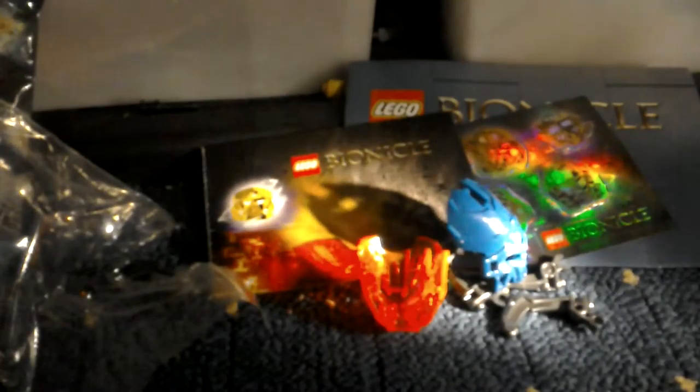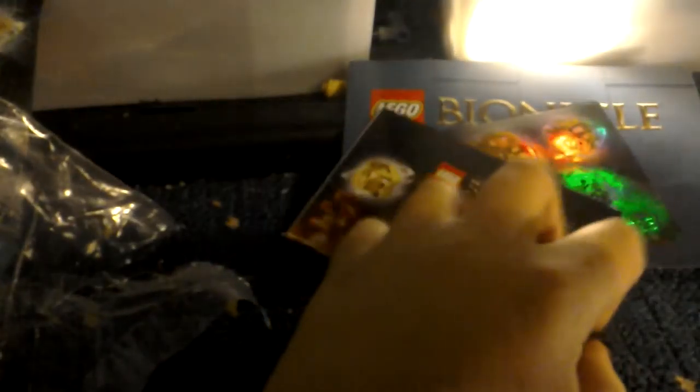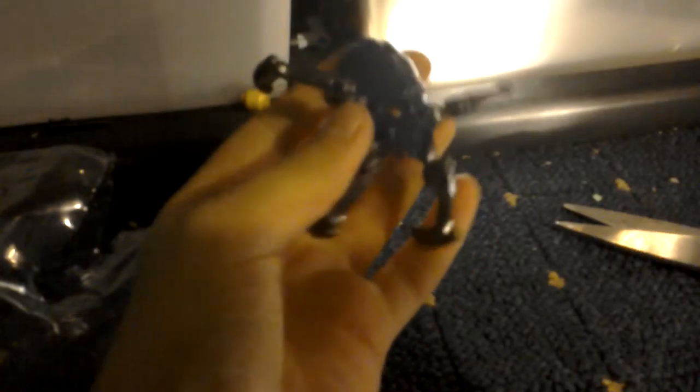What you can see in here is Tahu's clear mask, and it looks like we get a skull spider as well. Let me open this — I'll just open it with my teeth. I already know how to build a skull spider. There we are — we got a skull spider. Not new to it, it's just different.